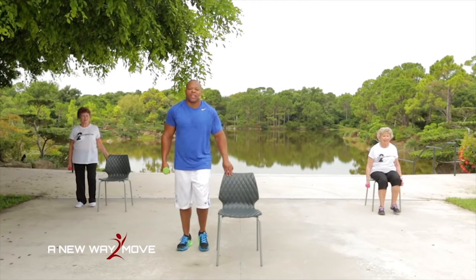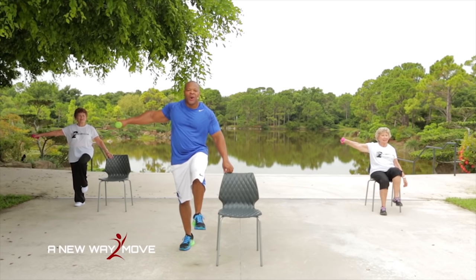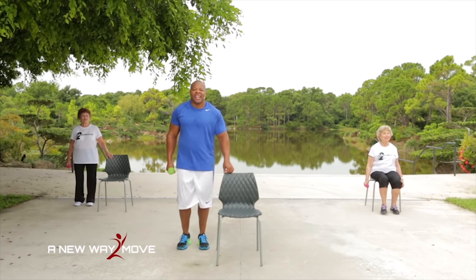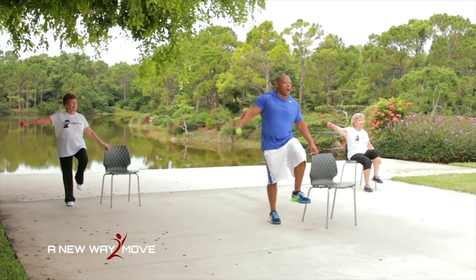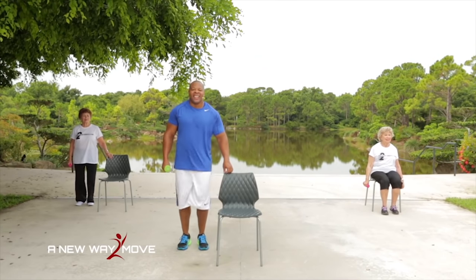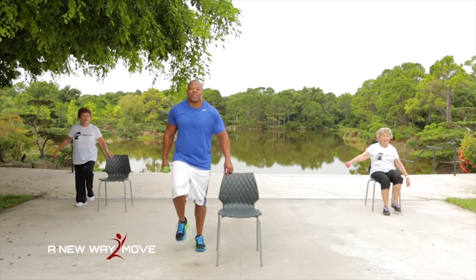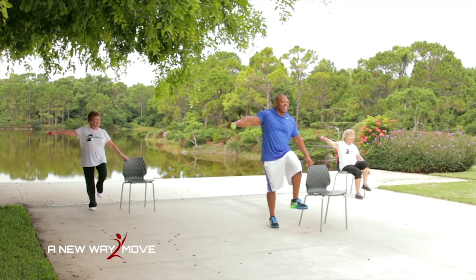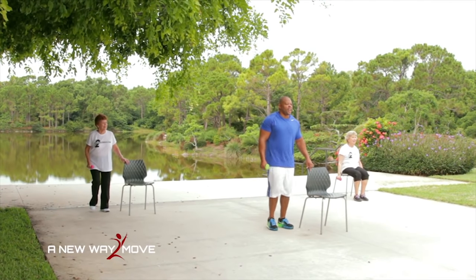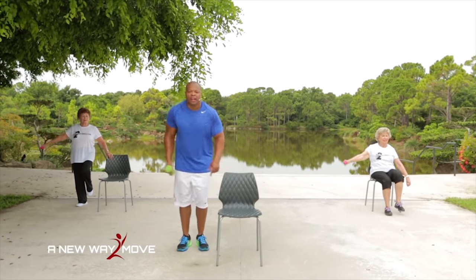Arms down — let's march, just like this. March: 4, 3, 2, 1. Lift and hold: 4, 3, 2, 1. March: 4, 3, 2, 1. Hold: 4, 3, 2, 1. March: 4, 3, 2, 1. Left: 4, 3, 2, 1. March, hold — continuing balance work. 4, 3, 2, 1.